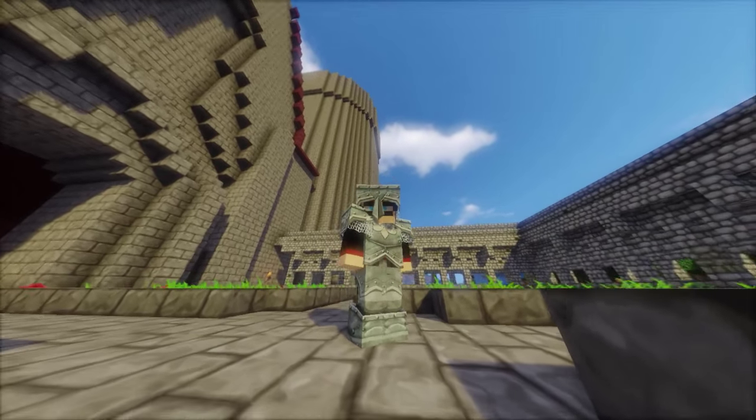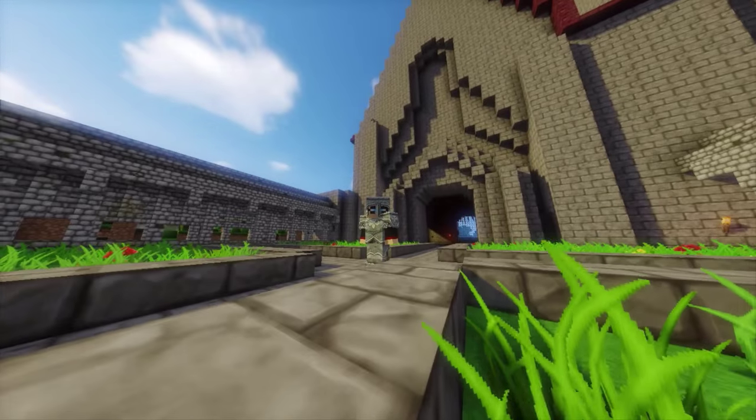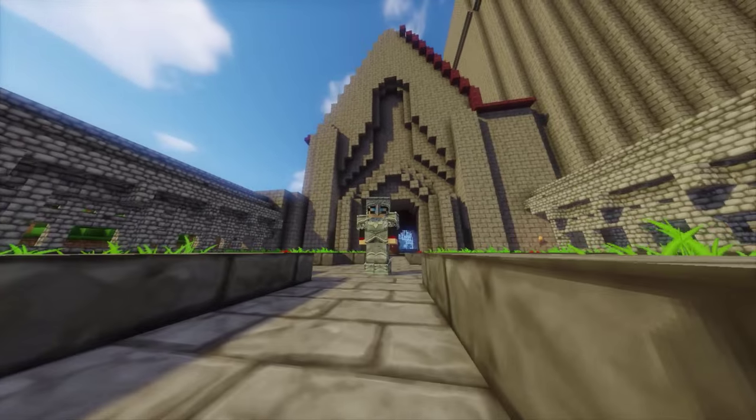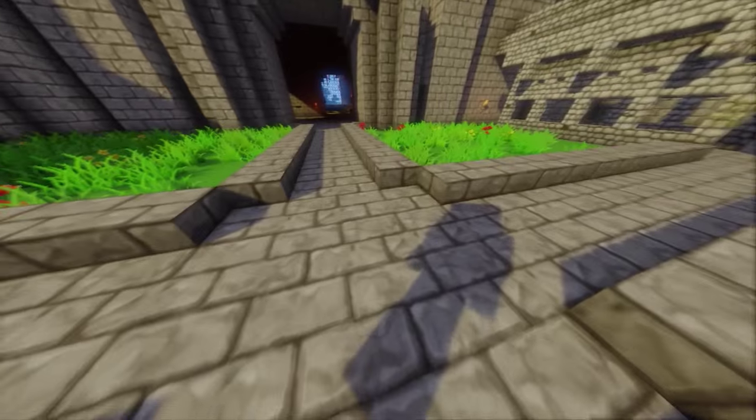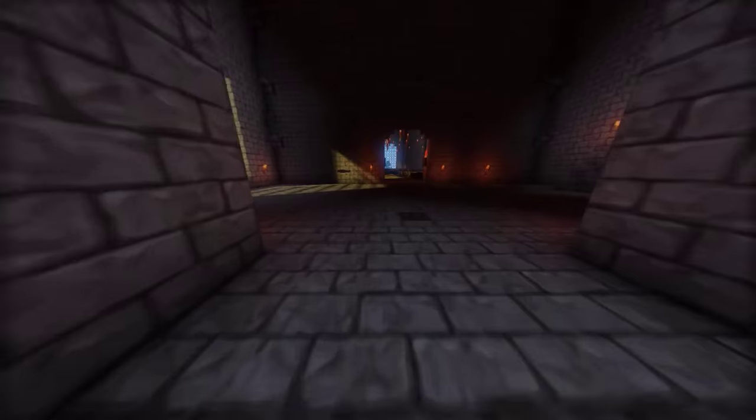Hallo liebe Freunde und herzlich willkommen zu einer neuen Folge von Let's Build Hogwarts. Ihr durftet letzte Woche Montag abstimmen, was wir in dieser Woche für ein spezielles Thema uns ausgesucht haben.